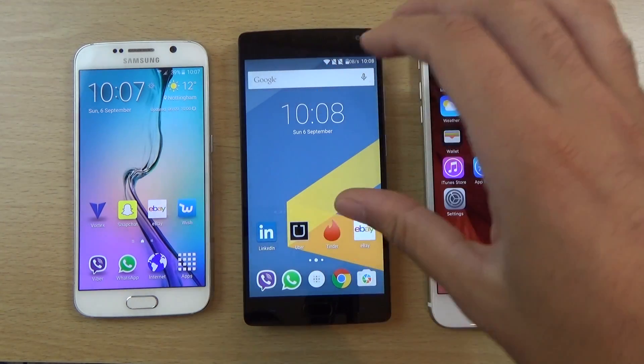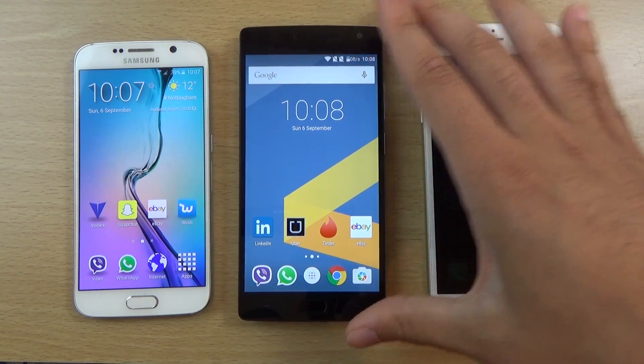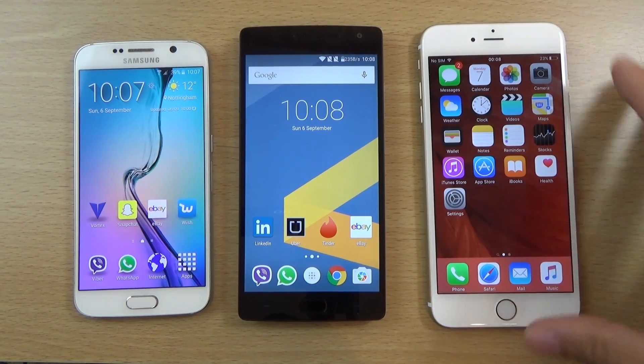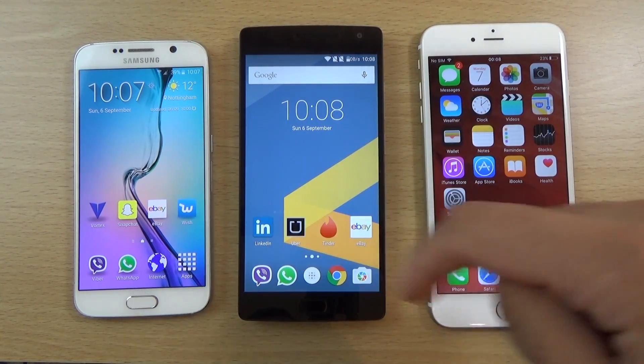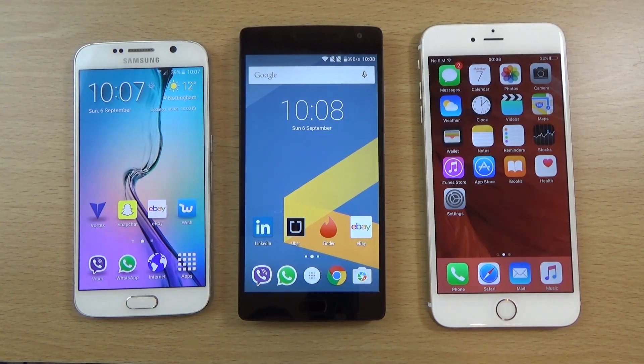I definitely think that is probably one of the better features of the new OnePlus 2. It seems to be better implemented than even Samsung's or Apple's, and they could definitely learn from OnePlus's implementation. Just a quick little comparison then of the fingerprint sensor technology — hope you enjoyed, and I will see you in the next one.